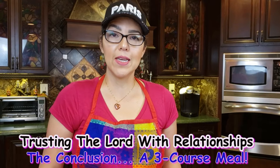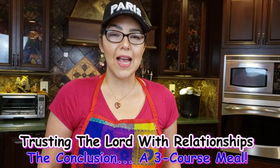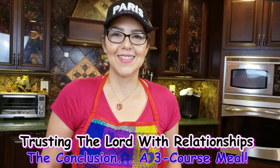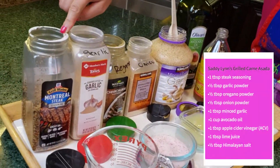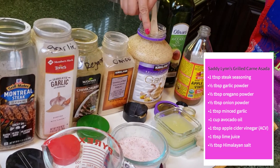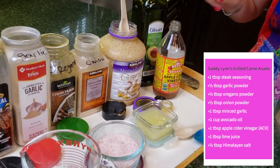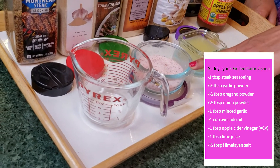So we are now in my kitchen and I'm ready to show you the prep to grill the carne asada. Let me show you the ingredients. You're going to need steak seasoning, garlic powder, oregano powder, onion powder, minced garlic, avocado oil, apple cider vinegar, fresh squeezed lime, and Himalayan salt.